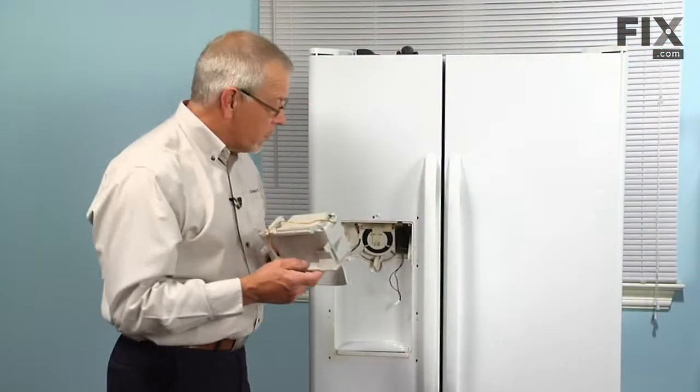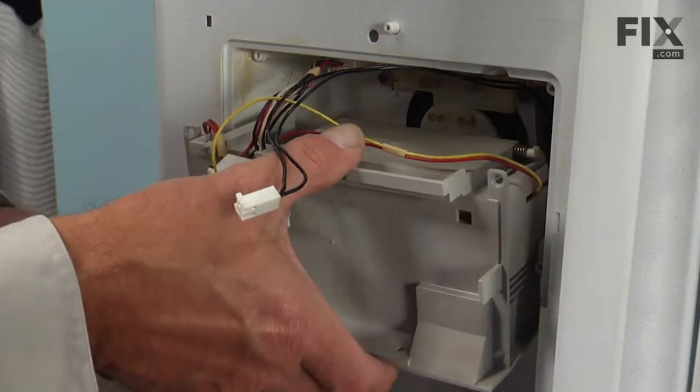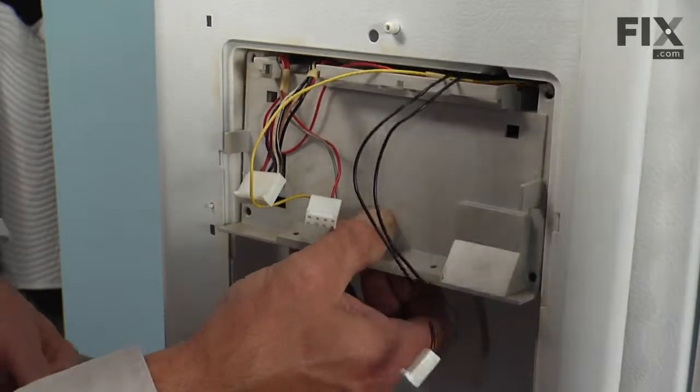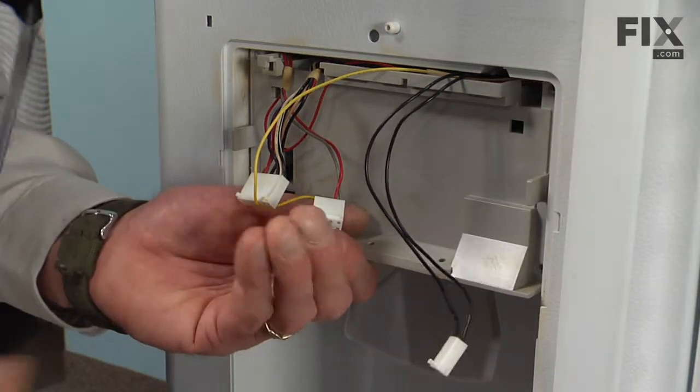Now we're ready to reinstall the dispenser assembly, so we'll lift the two harnesses out of the way. Slide the assembly into place, and we'll replace the Phillips screws that secure it.